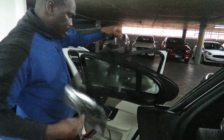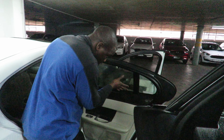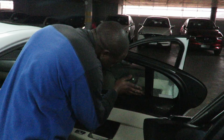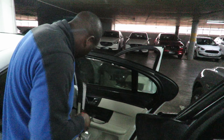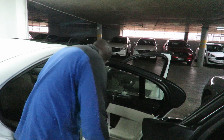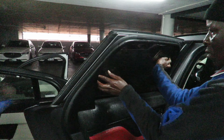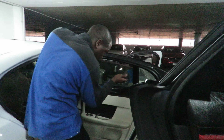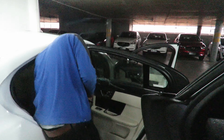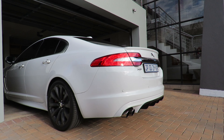I wasn't allowed to use my windows for about 48 hours after. They stuck stickers over all my window buttons on the inside so I couldn't use them. I just let the car stand for a few days and didn't even bother driving it because I was afraid I might accidentally push the button. I'm pretty sure it was dry within 24 hours but I listened to what they said and left it for 48 hours — I actually drove the car for the first time only three days later.